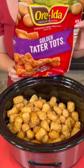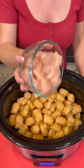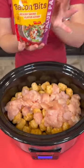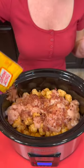That's one 32-ounce bag of tater tots. Now you're going to add one pound of fresh chicken — this has been cut into cubes. We're going to top that with some bacon pieces. I'm going to use about half of this bag.